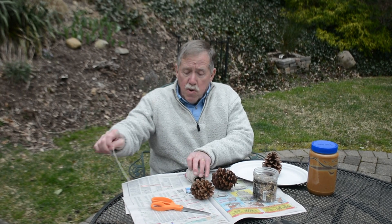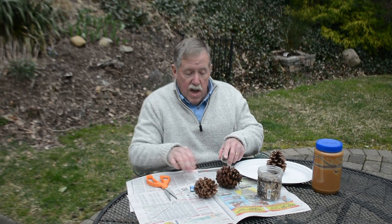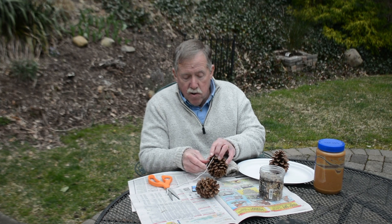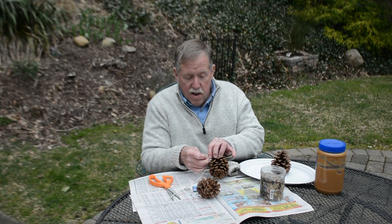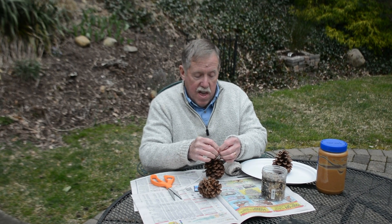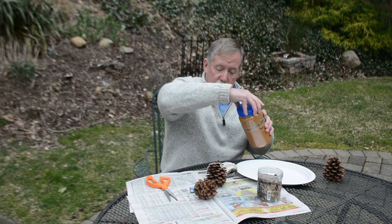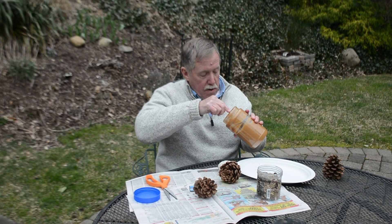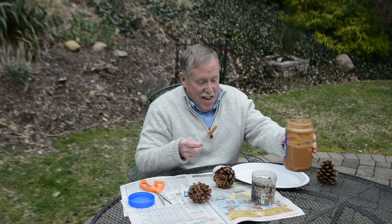The first thing we're going to do is cut a piece of string from my spool, then wrap it around and tie it to the pine cone — just like this, with a good knot. Then I'm going to take the peanut butter and my plastic knife and put the peanut butter all over the pine cone.